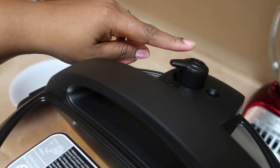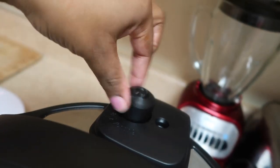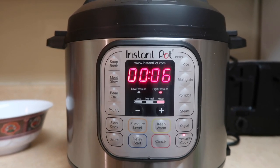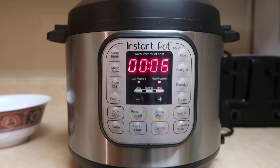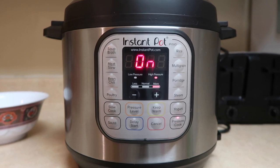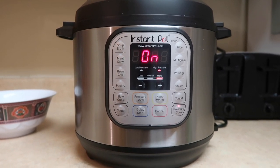You have to make sure you turn this little thing from venting to sealing — just turn it like that. I'll press pressure cook, take off keep warm, and it's already set to six minutes. In about ten seconds it will start. There it goes! Sorry about the noise in the background — my dog is beating up my birthday balloons.